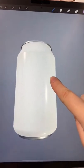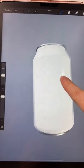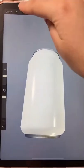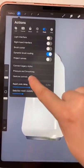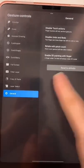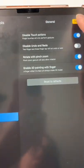Assuming you don't have an Apple Pencil or another stylus, if you want to be able to paint with your finger, you can go to Actions, then Preferences. Under Gesture Control, in General, you can enable 3D painting with finger — just turn that on and press Done.